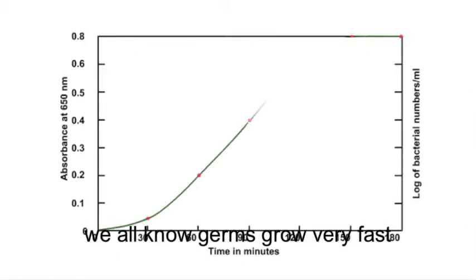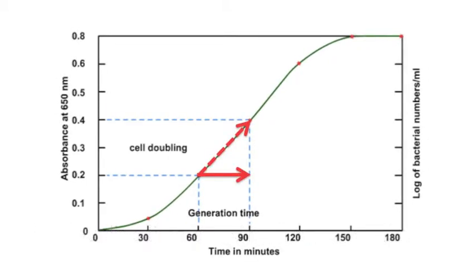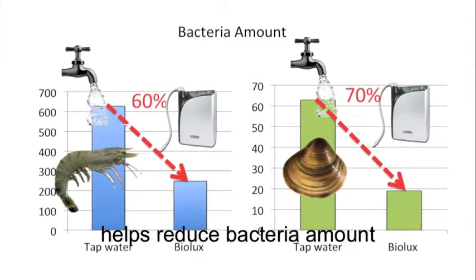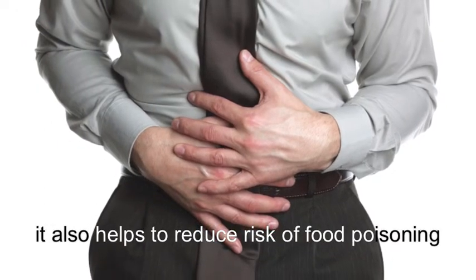We all know germs grow very fast. Its doubling time could be from 30 minutes to 1 hour. The conclusion is: washing with Biolux ozonated water helps reduce bacteria amount by more than 60%. Of course, it also helps to reduce risk of food poisoning.